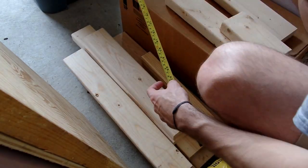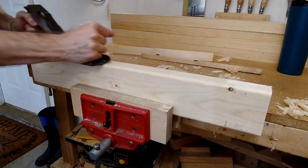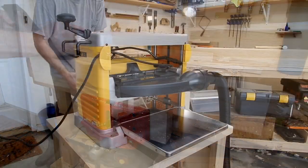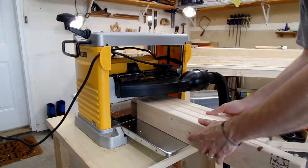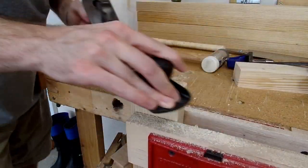Once I had this length, I found some off-cuts of 2x4s I had lying around the shop and went through the whole process again of squaring an edge and face, running each board through the planer, cutting each piece to length, and squaring off the ends until I had my final four remaining aprons and stretchers.